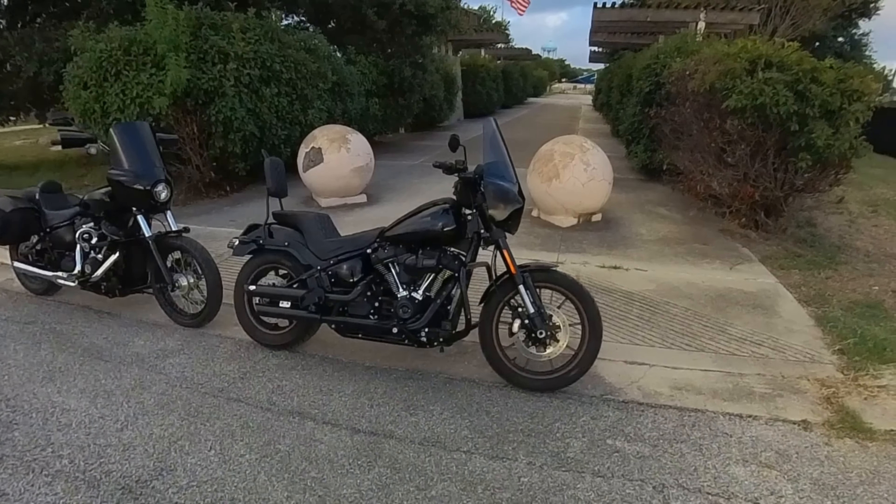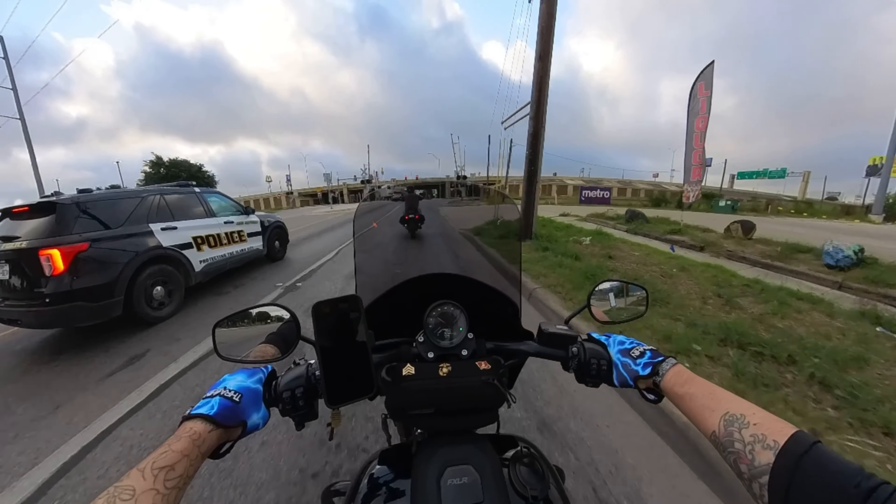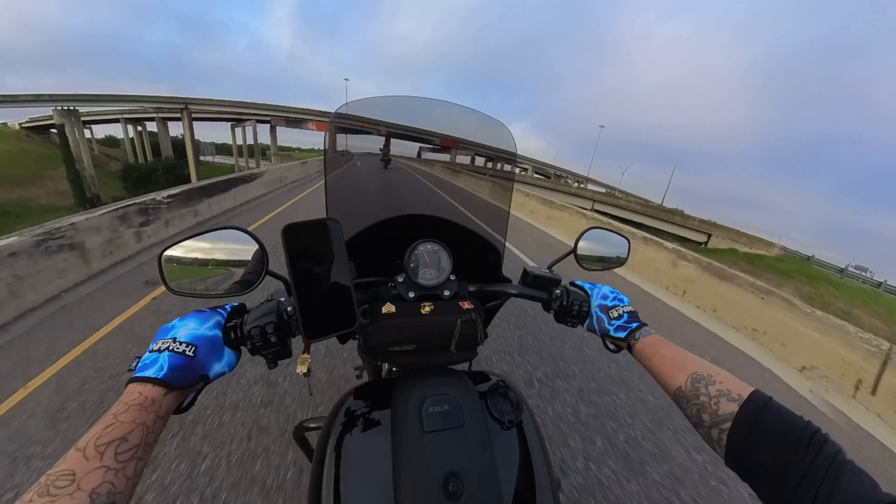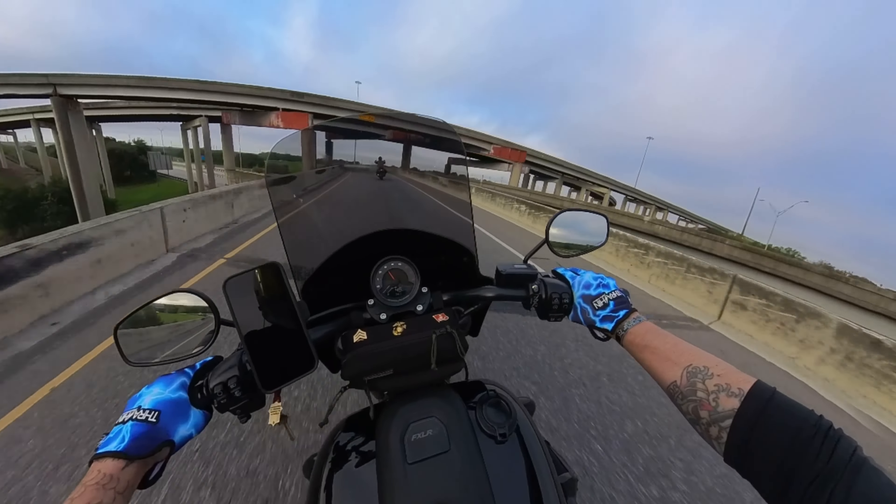As soon as I threw my leg over it, I noticed right away the stock height of the bike. On Achilles, my 2019 Street Bob, I do have the Russ Wernimont 13.5-inch rear shock, so I'm used to a taller rear suspension. On this 2023 Lowrider S we still have stock suspension front and back, but I'm glad he hasn't changed it yet because I got a chance to experience the factory suspension — and it feels not bad at all, it feels nice.